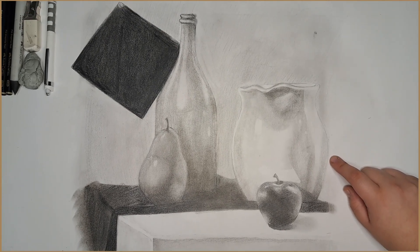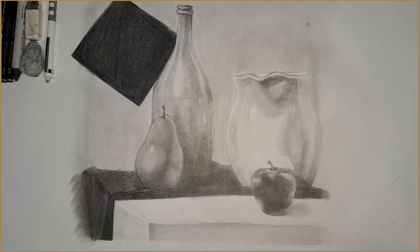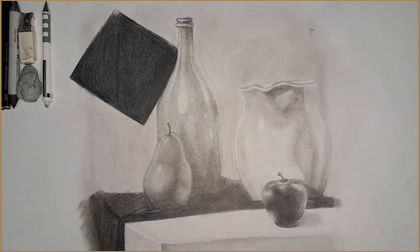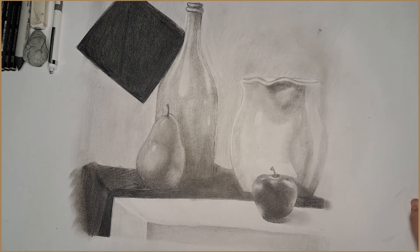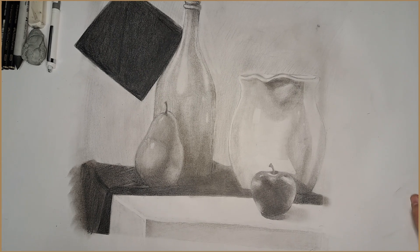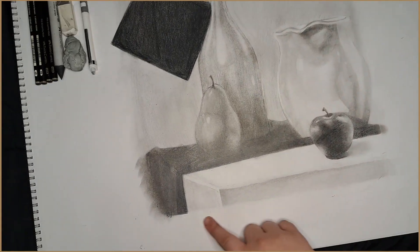Moving on to the vase — or pitcher, I should say — it was kind of hard to do the spout. But I think I did a pretty good job for a first time with the vase. I could have made more reflections and made them seem more pronounced. That was a little hard to interpret.